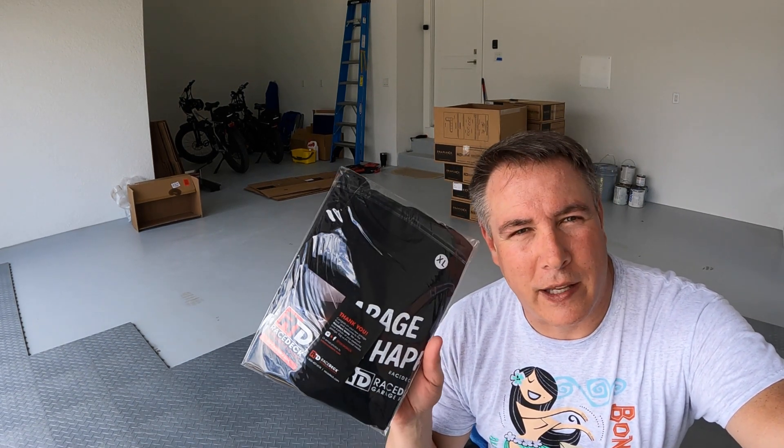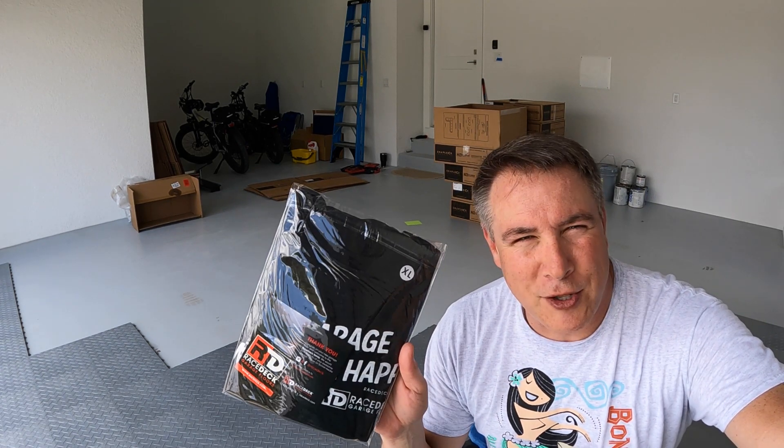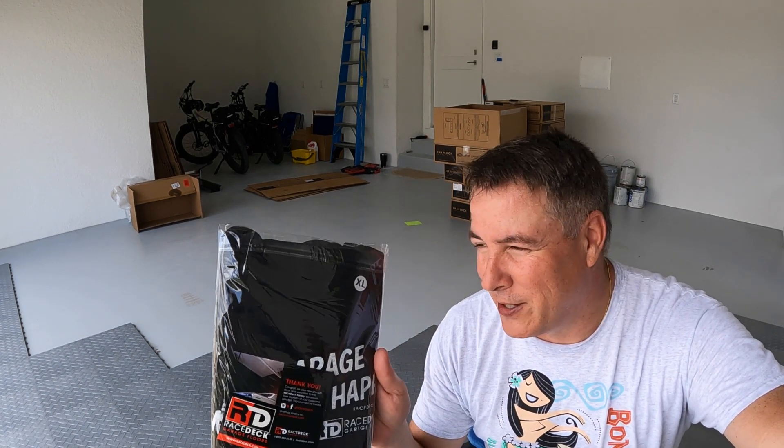I just opened up one of the boxes and they sent me a Race Deck t-shirt inside — so that's pretty cool. And it's extra large, which is my size.